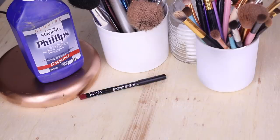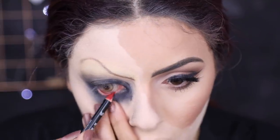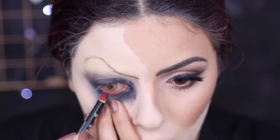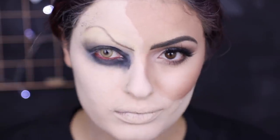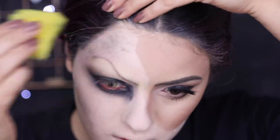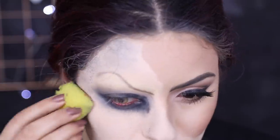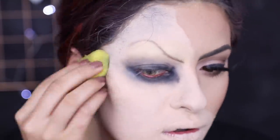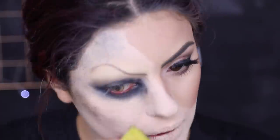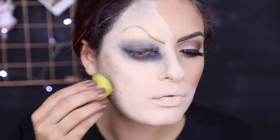Quando o meu olho já estiver bem assustador, eu vou deixar ele pior ainda. Eu vou pegar um lápis de boca vermelho e vou passar na linha d'água. É bem bizarro, dá a impressão que o olho tá sangrando — é assustador. E aí, com uma esponjinha de lavar a louça mesmo, olhei ali numa paleta de sombras preta e fui dando batidinhas naquela parte de cima, pra dar aquela impressão de trincado, meio sujo — é o que dá o pá de assustador. Eu vou fazer como se fosse um contorno Kim Kardashian, só que cinza e com esponjinha.